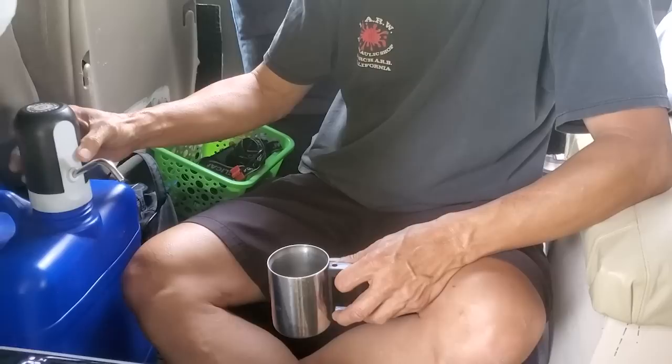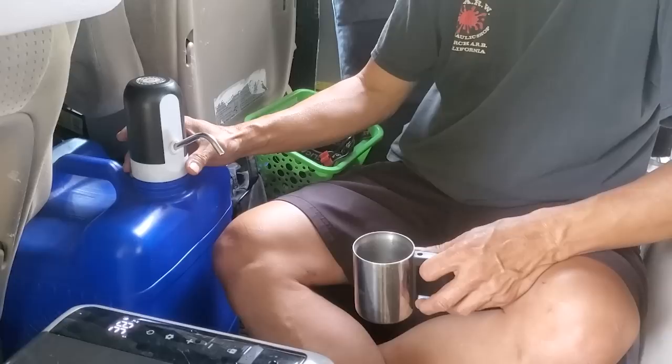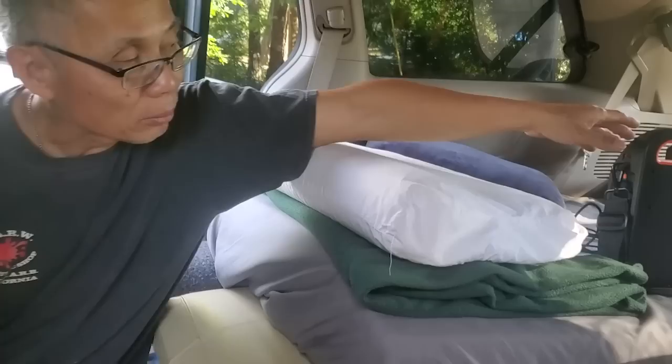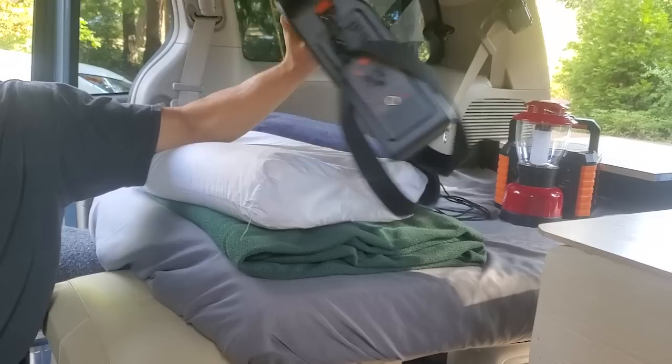And you have running water up here — let me go look at the running water. There's your running water. Is that USB? Yes, USB charged — it just goes into the opening where you fill up the water. And what are you using for your electric power? I have three power banks: I have a Jackery, I've got a Boulder 300, and this one is 200 — it's good for charging electronics only. They don't hold a lot — about 190 watts.